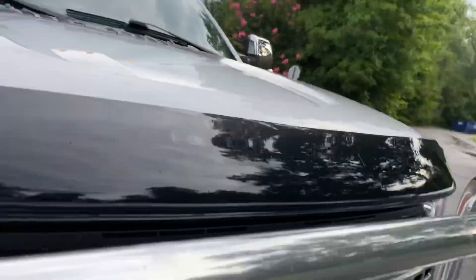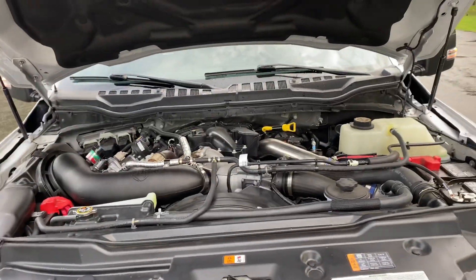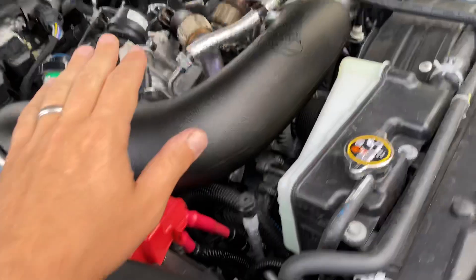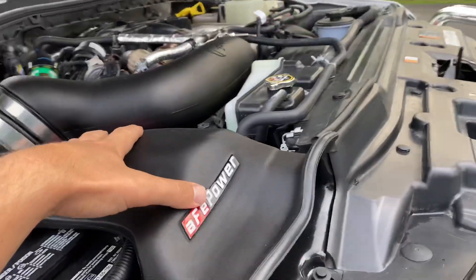Of course, it has six cameras on it. There's your AFE intake system with the additional ram air portion.